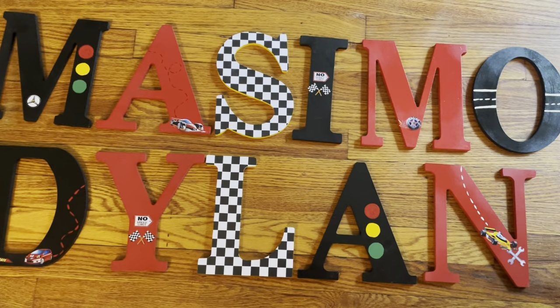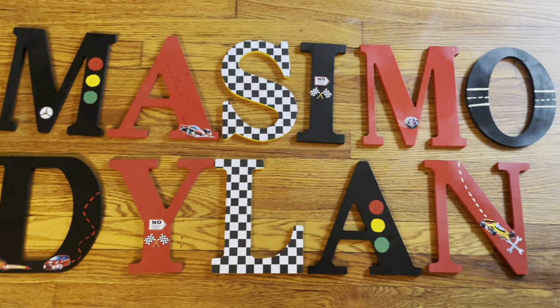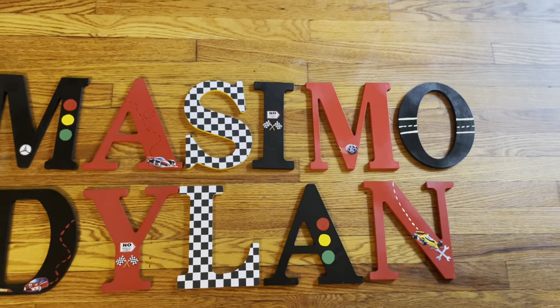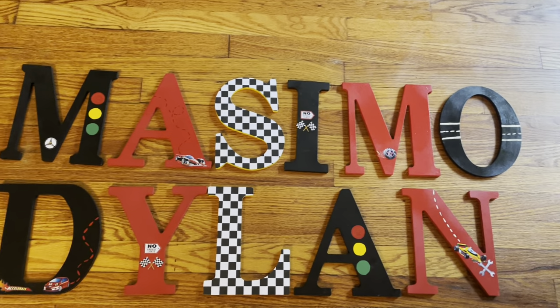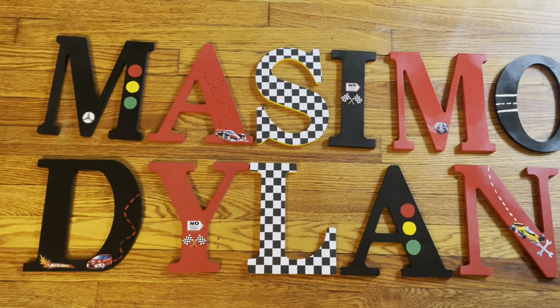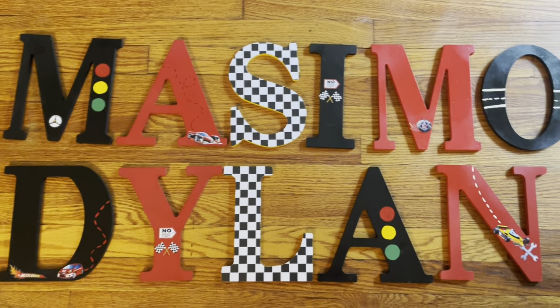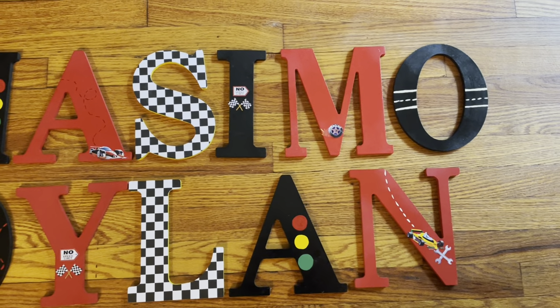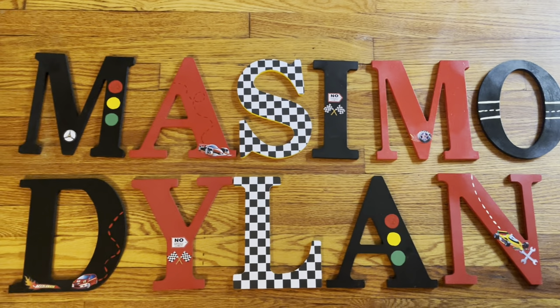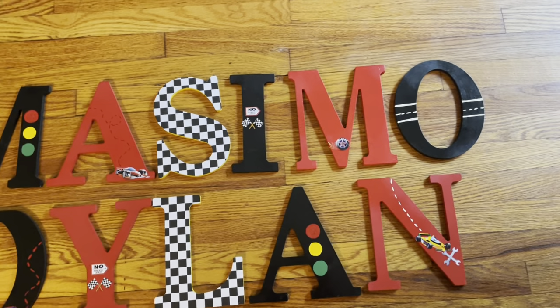But if it's going to be on the wall, I don't see how. I can see if you order these letters as table decor, baby shower decor, and they're standing up on a table or whatever. But I tell people to trust me — I'll make it so the actual car won't fall off. But if you're allowing your kid or baby to sit there and tug on it, obviously it's gonna come off.